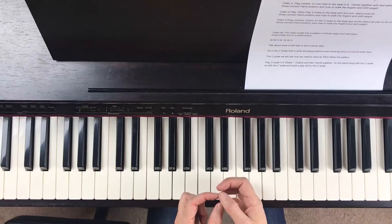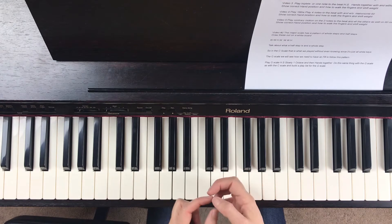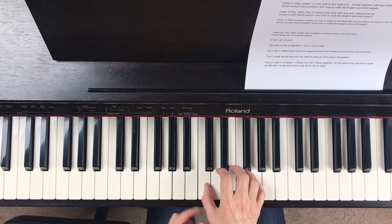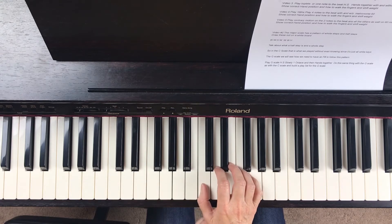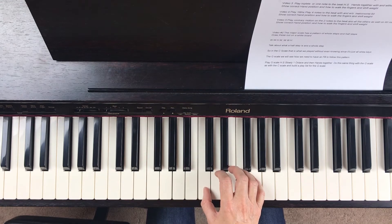Remember to place your finger on the side of the nail, not back here. You don't want to play back here — that drops your wrist, and when you try and go faster, that will really hold you back.